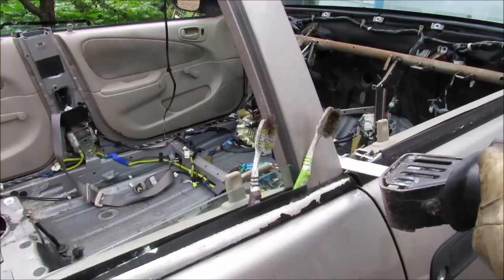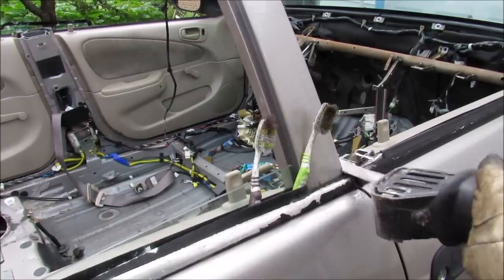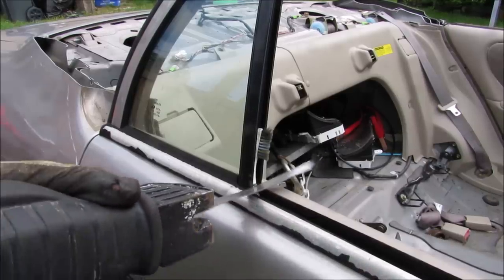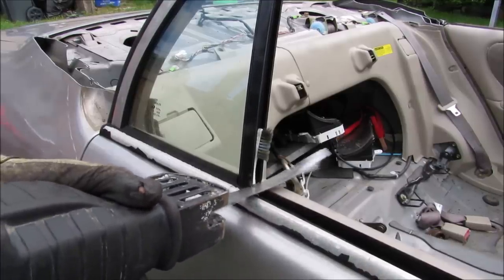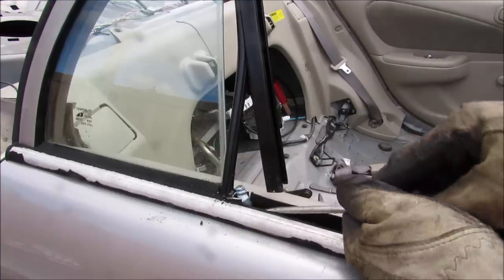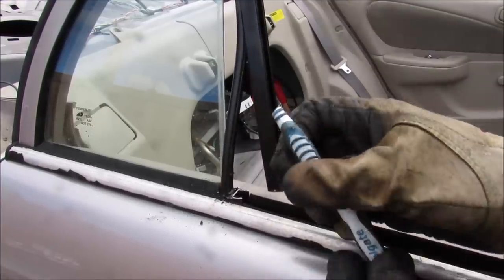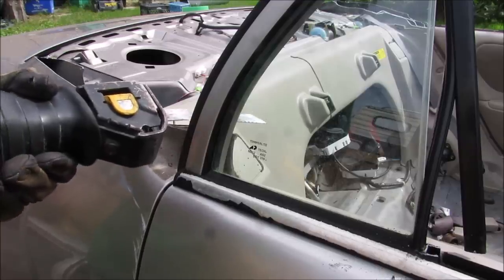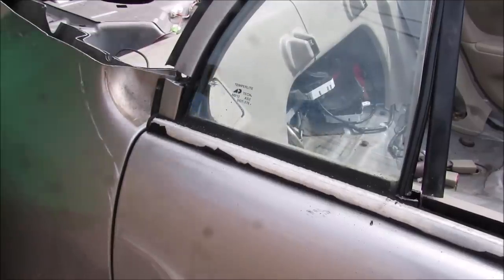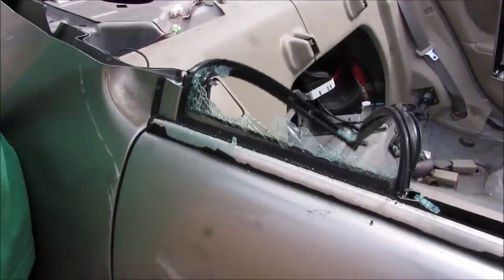Now I'm going to remove the door trim from the rear door on the B pillar, and now I'm going to remove the door trim on the back. Crap, I think I cut my brother's toothbrush in half. Shoot. And now I'm going to cut the C pillar door frame. Oops, that wasn't supposed to happen.